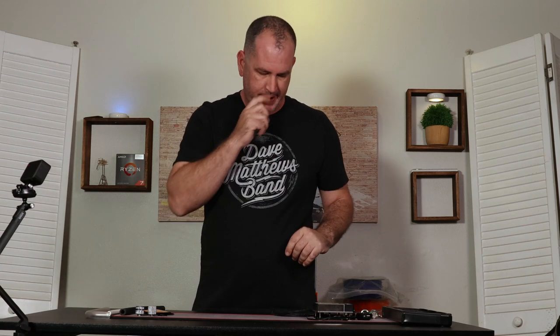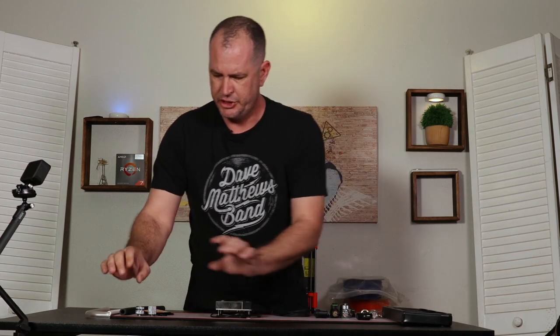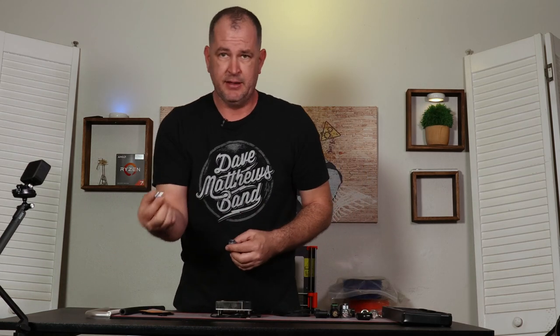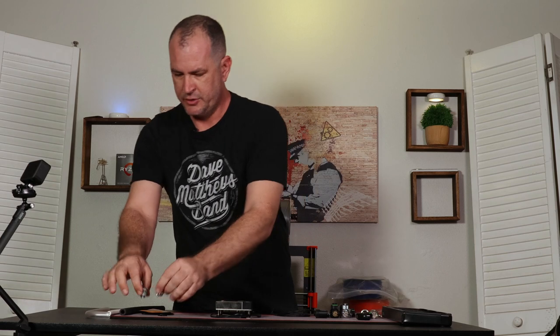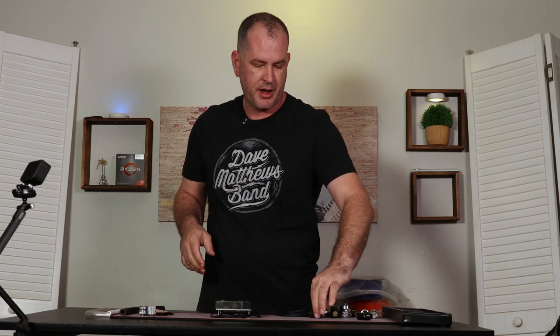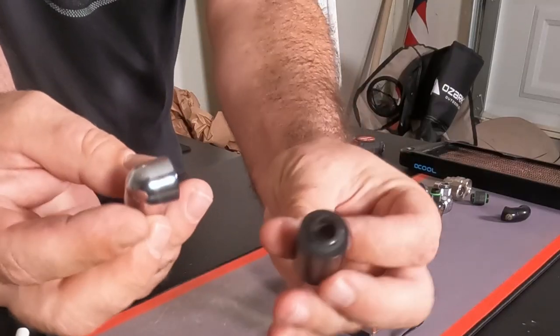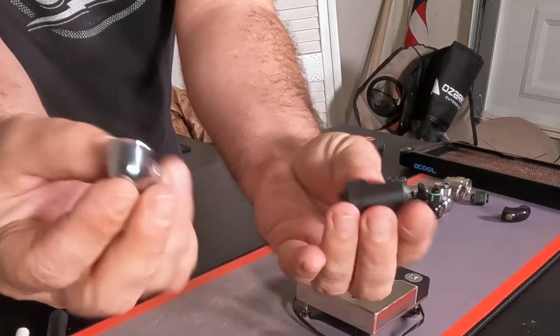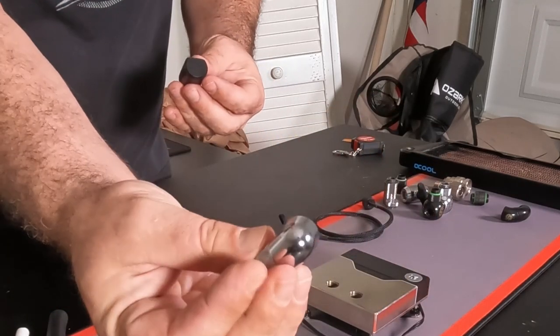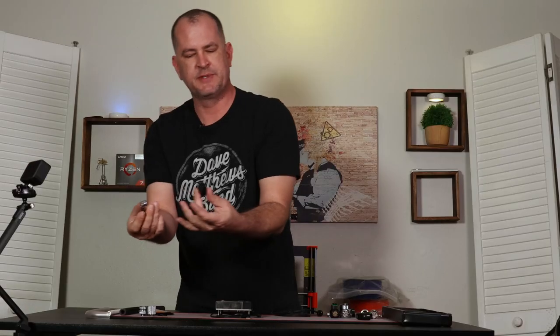Very seldom can you get through a build using just either the hard tube or soft tube fittings — usually you need some sort of adapters. The first ones we'll talk about are 90-degree adapter fittings. Here we have a look at two of them from different brands: this one is from Bits Power and this one is from EK. They have a slightly different look and finish but share things in common.